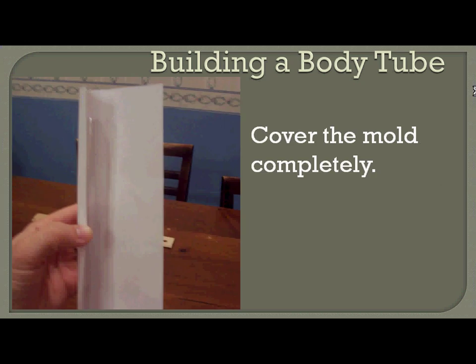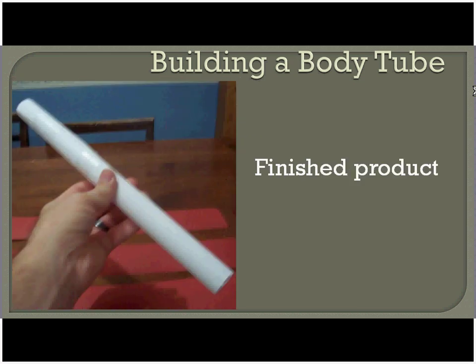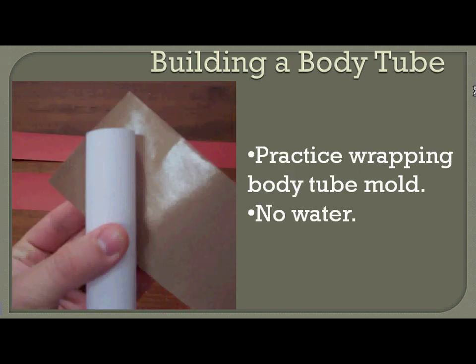You want to completely cover this mold with the white printer paper. Just make sure that as you wrap the paper around, you're taping it to itself and not to the mold at all, so that the mold eventually will be able to just slide out and be removed. Once you have it covered, you should end up with something like this.